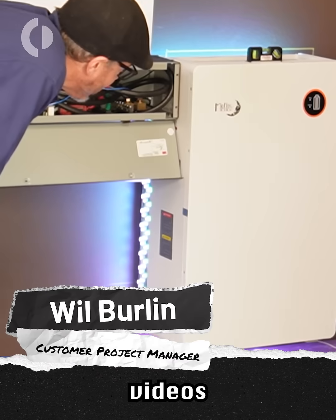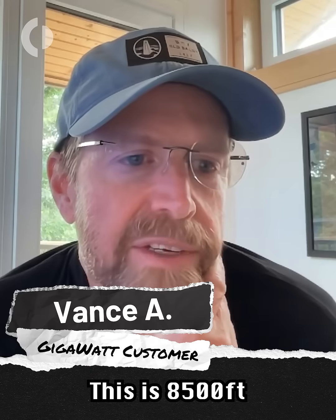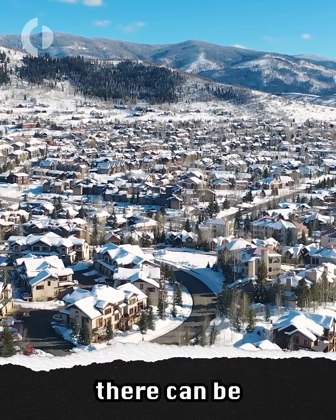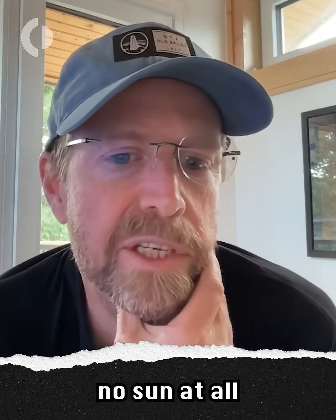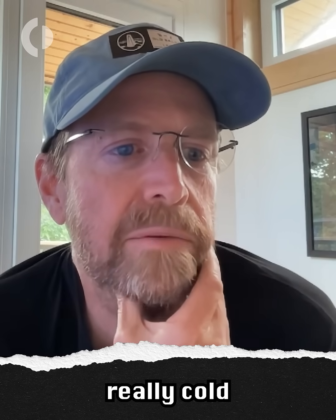We all know from our previous videos that these batteries do not like to freeze, and we want to talk about winterizing those batteries. This is 8,500 feet in northern Colorado, and we can certainly have days that get well below zero in the winter. There can be a snowstorm that might cover the panels for a couple days, so I was worried that during that period with no sun, the built-in heaters wouldn't work and the batteries might get really cold.